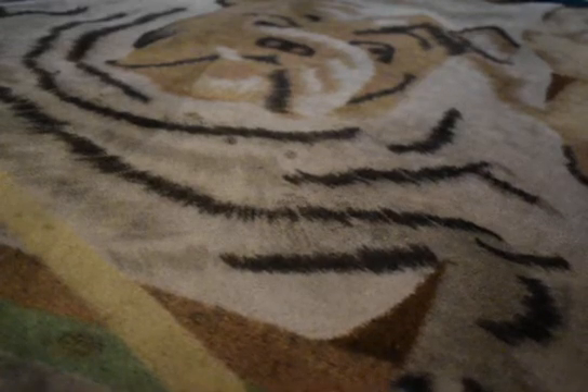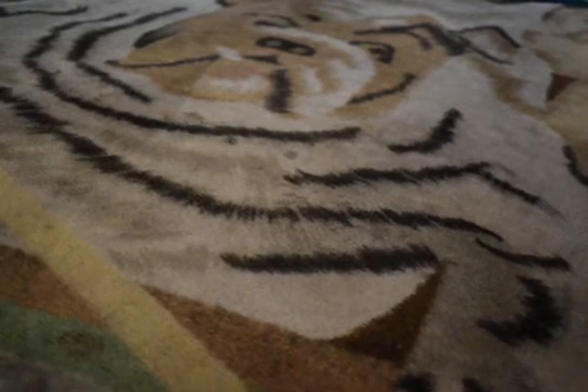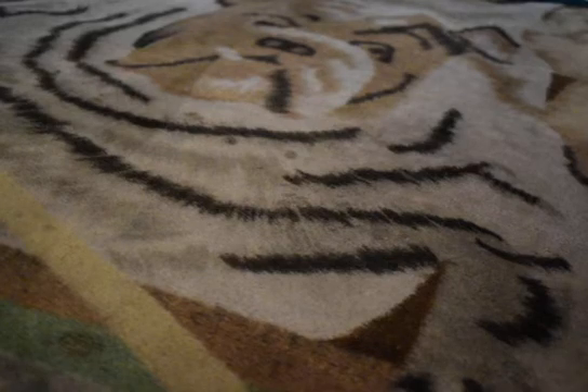Hello everyone, this is your boy DB003 coming at you with an unboxing video. This will be my first unboxing video for my channel. I will be unboxing the device that I received today in the mail. It's called the Pulse Nano — it's a grow room monitor device.